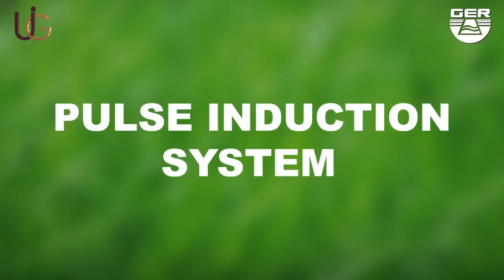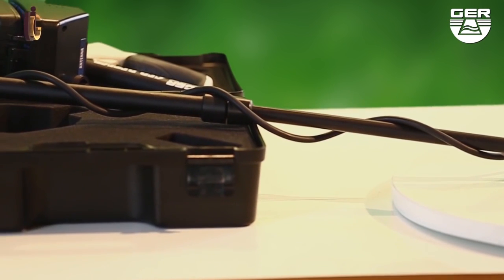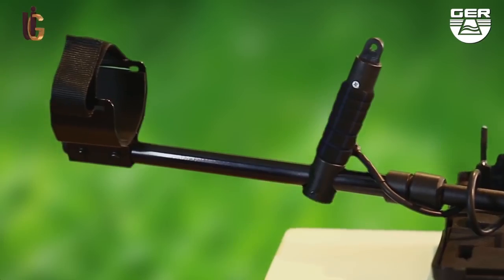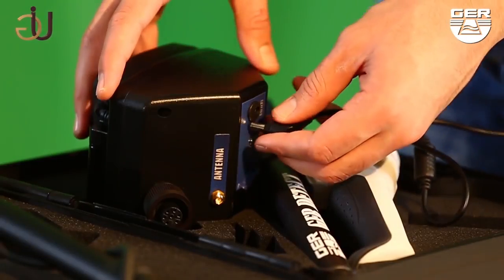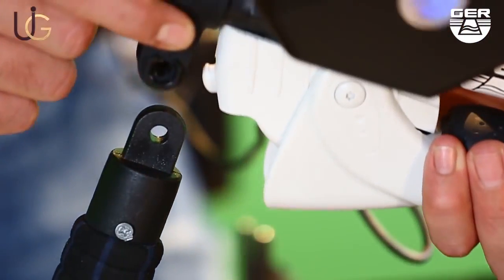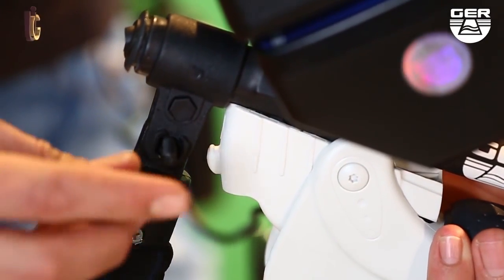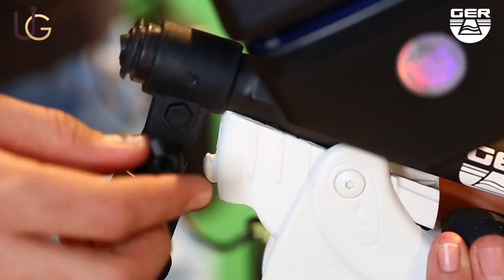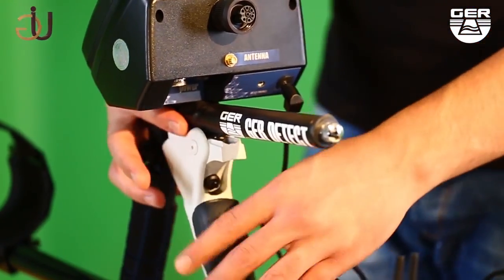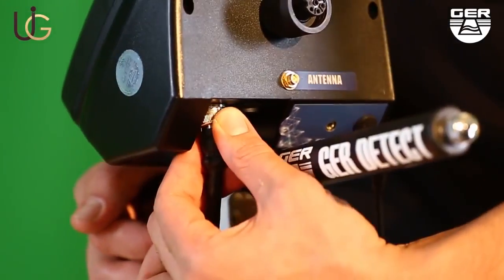Pulse induction system: this system will enable you to discriminate cavities and metals, and help you differentiate between precious metals and worthless ones. Connect the battery to it. Fix the search disk holder, unfold the grip of the device, and connect its cable to the device.